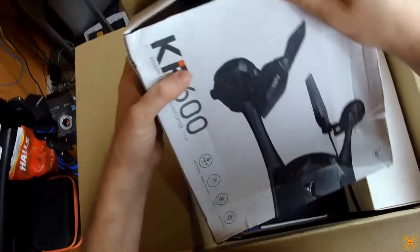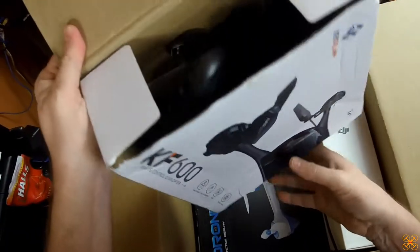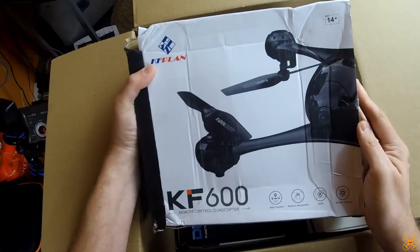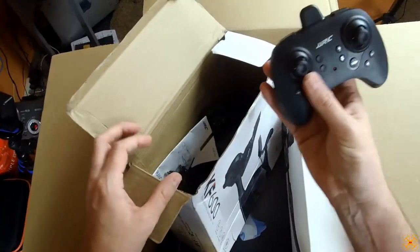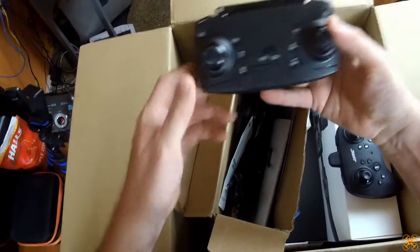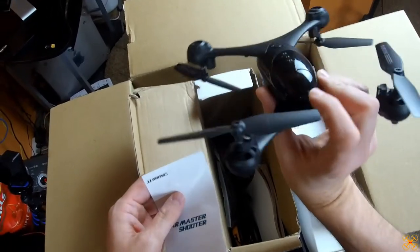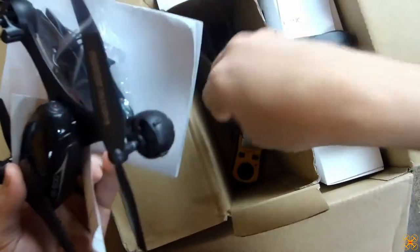Let's set this aside and see what else we've got. Here is the KF 600 — yeah, this is the one that Brian just reviewed the other day. It's got the rear inverted props, which are really quiet flyers. You can see the inverted prop there. I also see a JJRC controller in here, so I think he put a second drone in. There's the inverted prop — this looked pretty cool to fly.